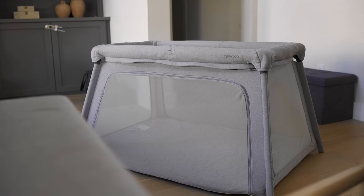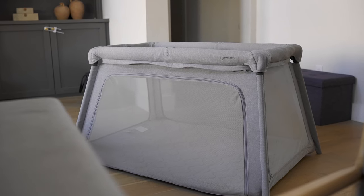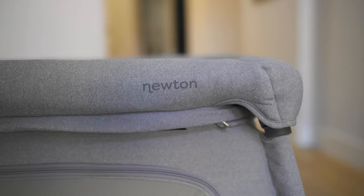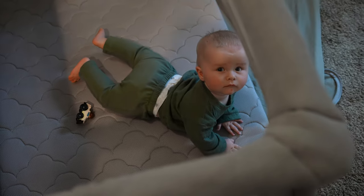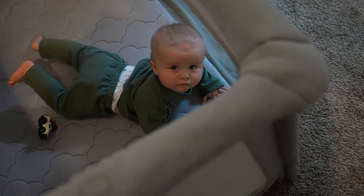I've reviewed a handful of play yards in the past, and we're going to see how this compares to options like the Guava Lotus and the tried and true Pack and Play. At first glance, this looks pretty similar in style to what initially started with the Baby Bjorn model and now the Guava Lotus. The great thing about something like this is that there really isn't a weight limit, because it's being supported by the ground rather than the frame, like you'd see on the Pack and Play, the Nuna Senna Air, or the Upper Remy.